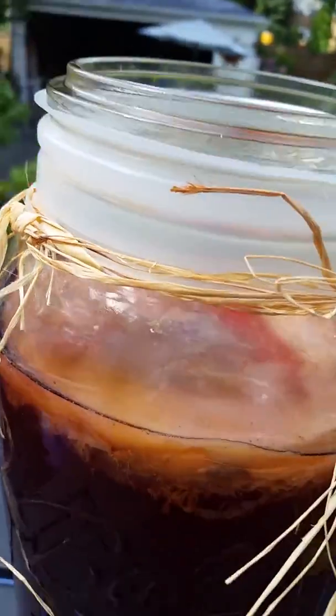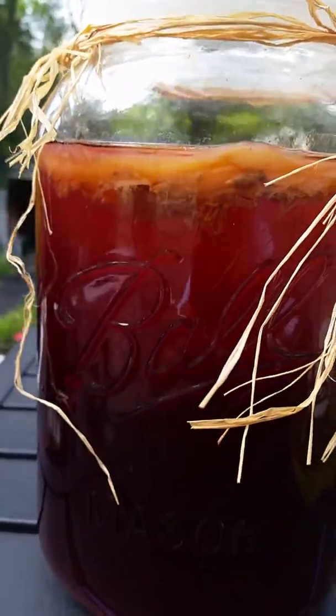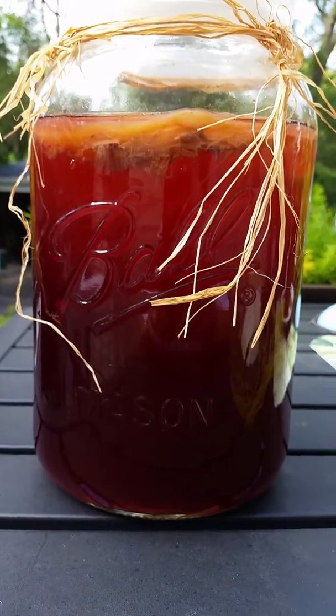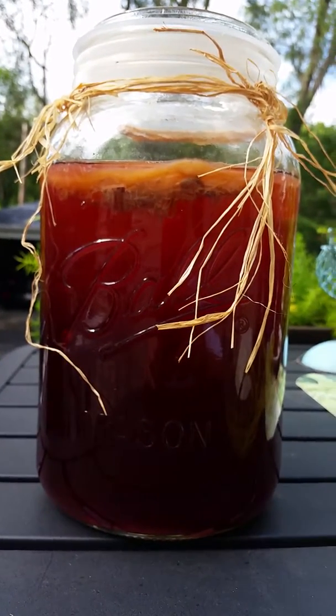It's not mold, it's supposed to do that. It's alive — it's the mother of the kombucha, however you like to say it, and it's growing there. So I get a nice probiotic from that. Wishing you a happy Sunday evening, thanks, bye!